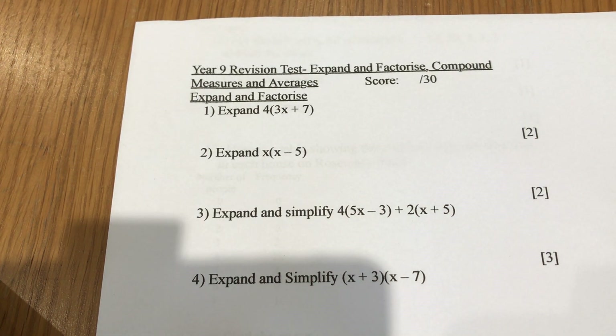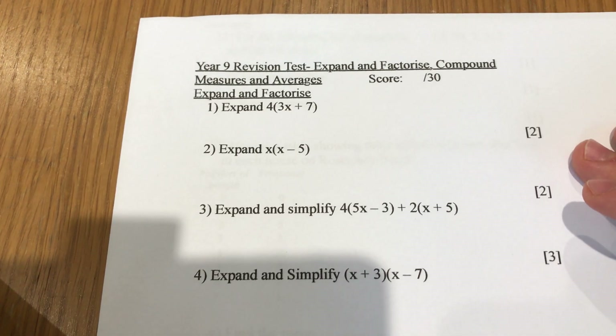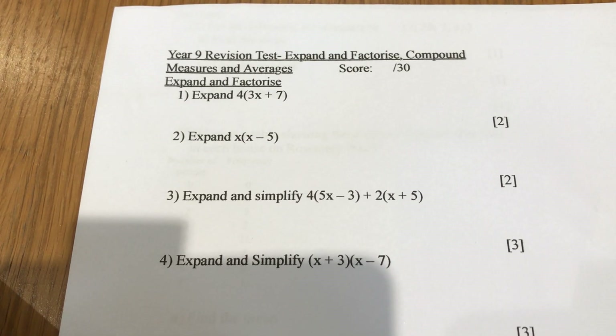Right, hello all of Year 9. Hopefully you've already printed this off, or done it in your book. As long as you can mark it and work out where you've written your answer, that's absolutely fine — even if it's on the back of a receipt. This is purely to help you out, make sure you're happy with stuff, work out where you're not happy, and help you get the best score in the end-of-half-term quiz on Show My Homework, which you should do after going through this.